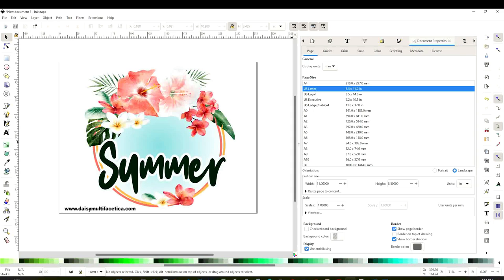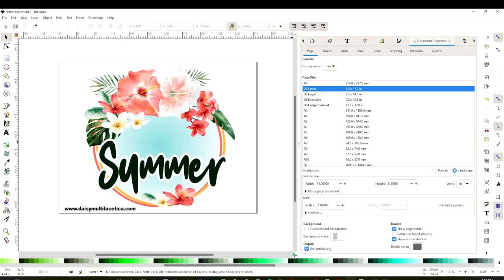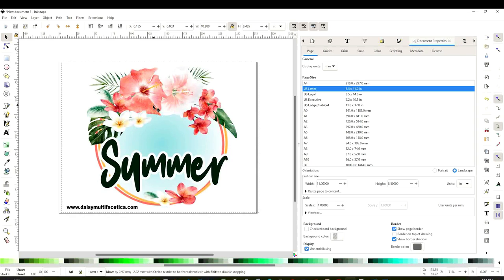If you like this design, I invite you to visit me on my blog, and there you can download it for free. Once downloaded on your computer, I'm going to show you how to insert the design into the Inkscape canvas.